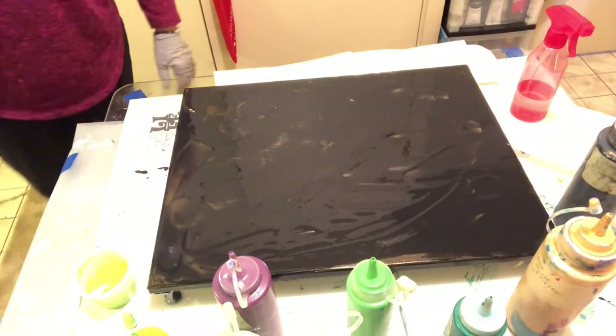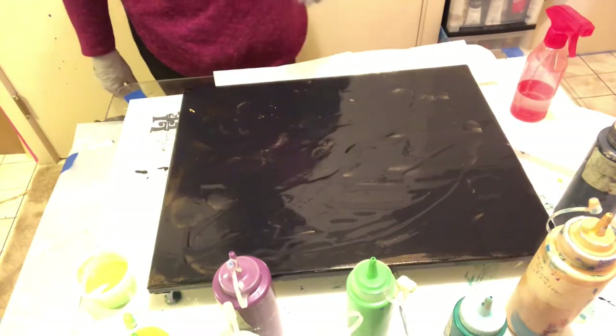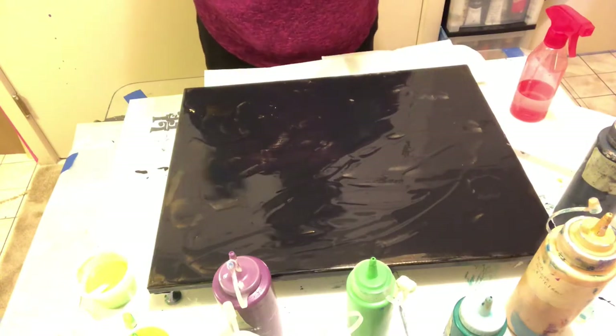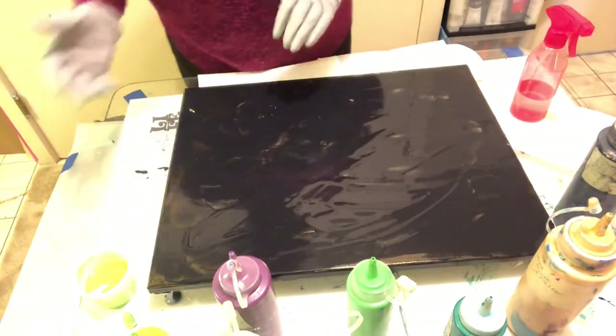Hi everyone. Welcome to Mac's Art Place. Today I'm going to try a swipe with a dampened paper towel. I've never tried that before. I've already put black down, and I'm using black as my swipe color.